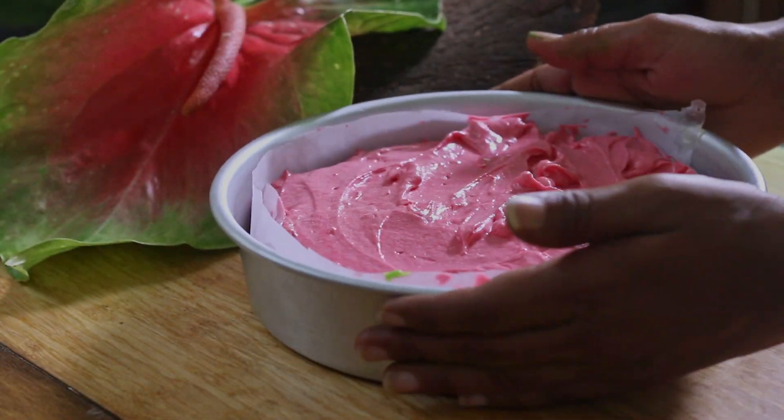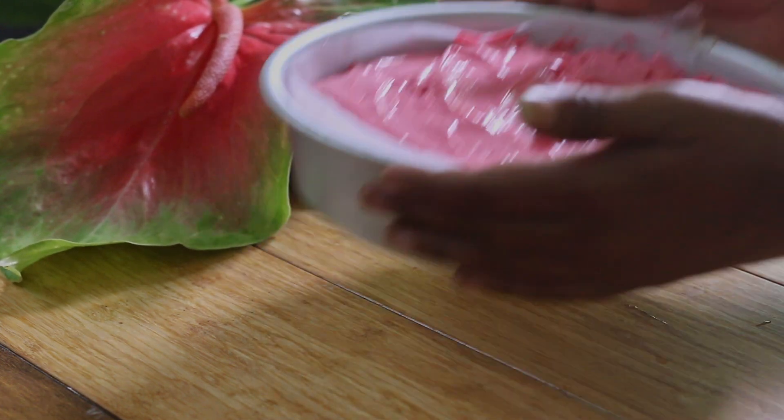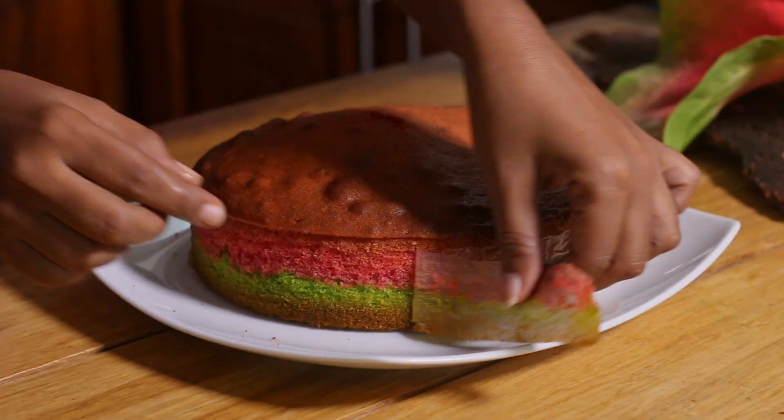Tap the tray three to four times, then bake this cake for around 35 to 40 minutes at 180 degrees Celsius in a preheated oven.